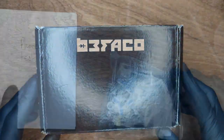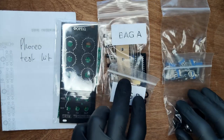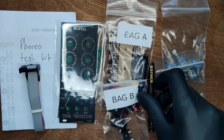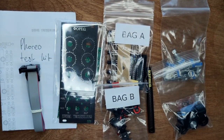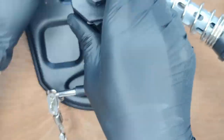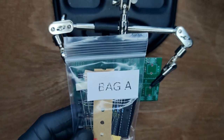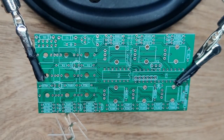Let's start by unboxing the Foreo. This is what you should find. First, wipe down the PCB with some isopropyl alcohol. Next, open bag A and get ready to place the resistors.